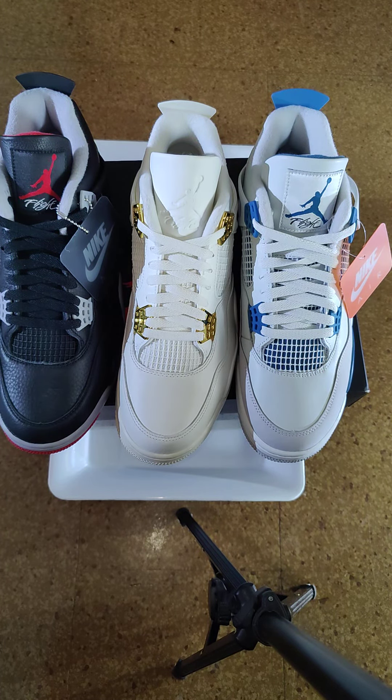I got a question — do you guys wear the key chain tag with the sneaker or not? I do wear it, but I don't wear the sneaker for long — just to a couple of events and then come back home. I don't wear it all day, and I clean my sneaker after I wear it. So out of the three, I like the Bred the most, then the Military Blue, and then the white and gold — because I like gold.